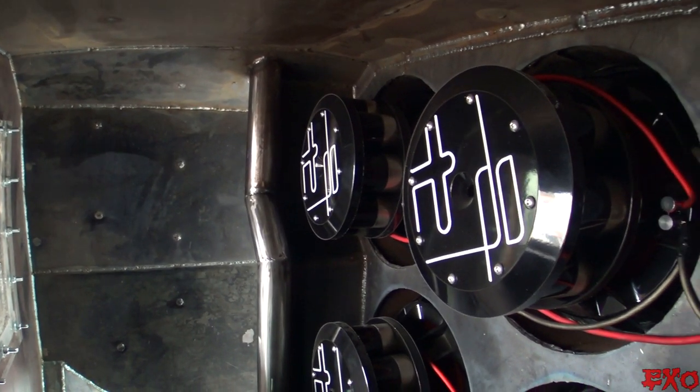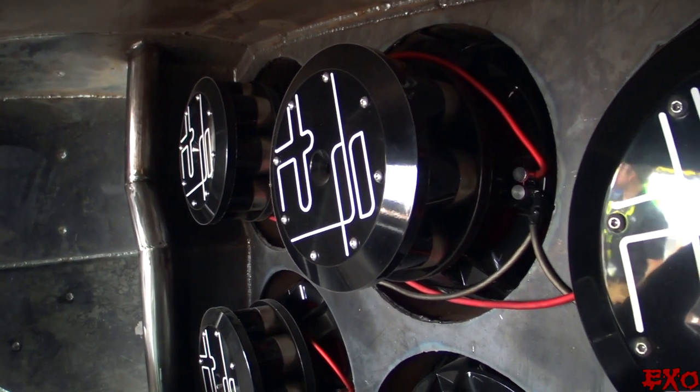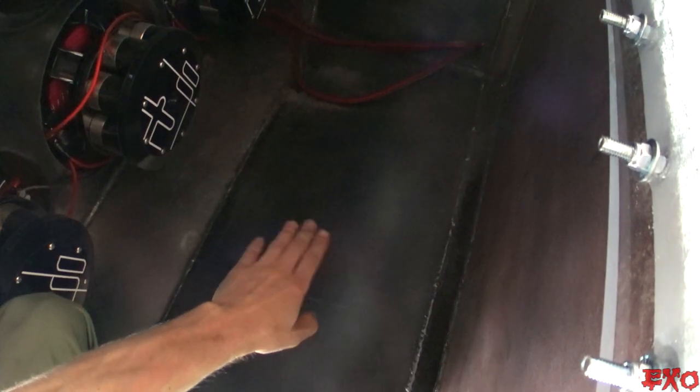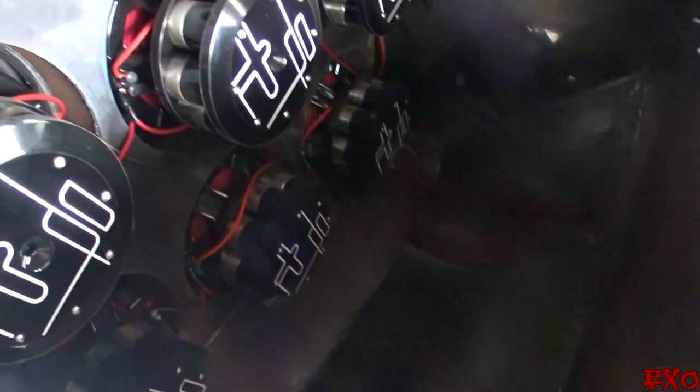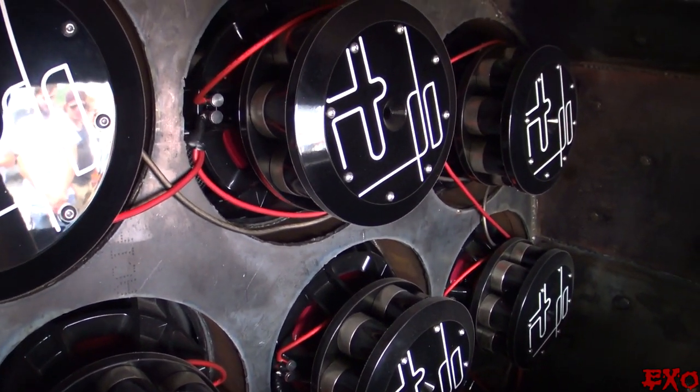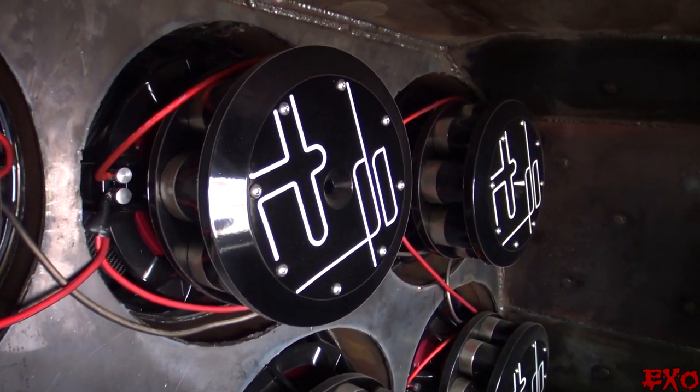The box is 36 cubes tuned to 28. Look at this — even inside the box there's a .45 radius made out of steel. And here are the big neo motors. Oh my god, look at the beauty. Sheer beauty.